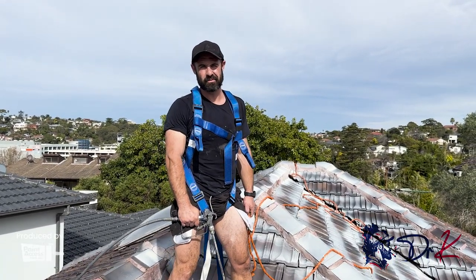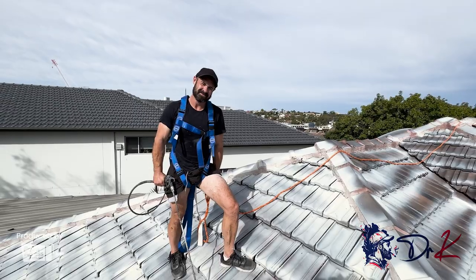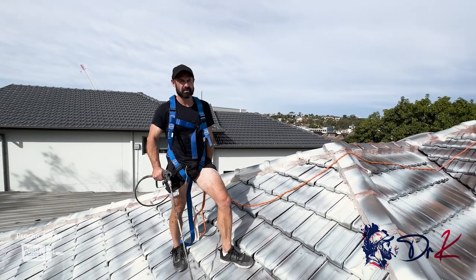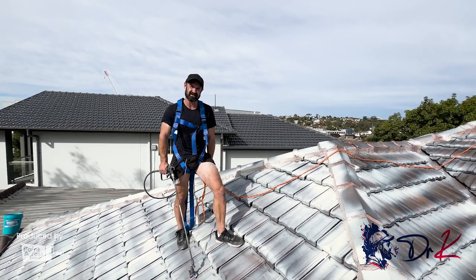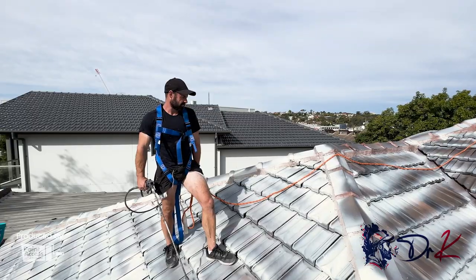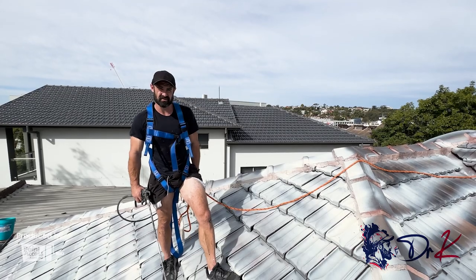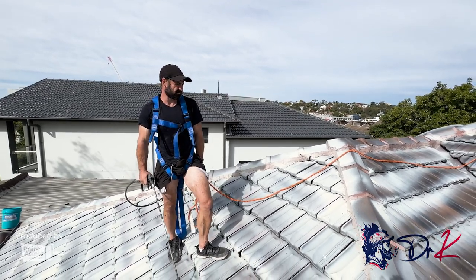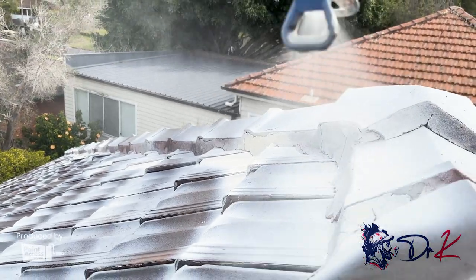How are you going Planet Access World? My name is Dr. K, aka Kiru — Dr. K's roof restorations, pressure cleaning and roof painting. We're in beautiful DIY here today and it's a sunny day, perfect day to be painting. We're painting a glazed terracotta roof here. A lot of people aren't aware that you can paint over glazed terracotta with special terracotta primers available from a number of companies, including Dulux, which I'm using today.